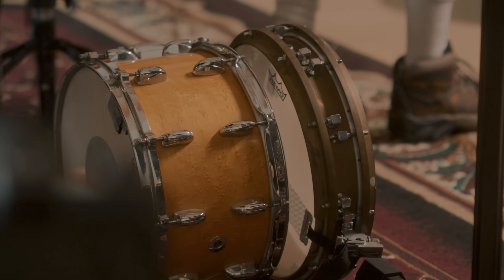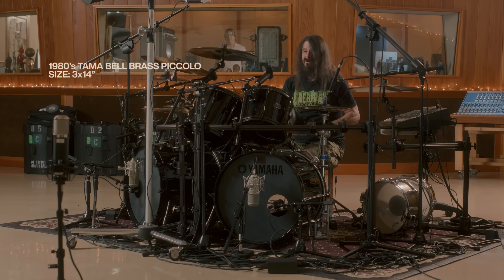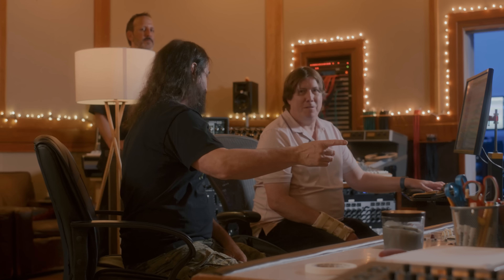When I joined Slayer for the first time, they wanted me to use a piccolo - that's what Dave was using and he said he wanted me to use a piccolo, and I'd never used one before. Wow. So good, right? This is the way the snare drum should have sounded on that record, on the first song.